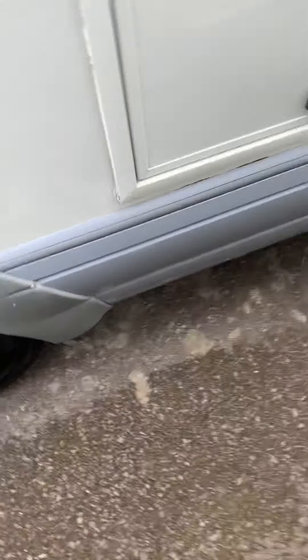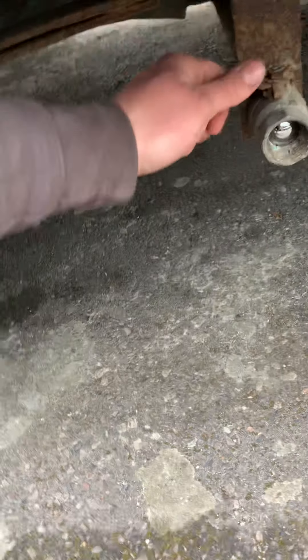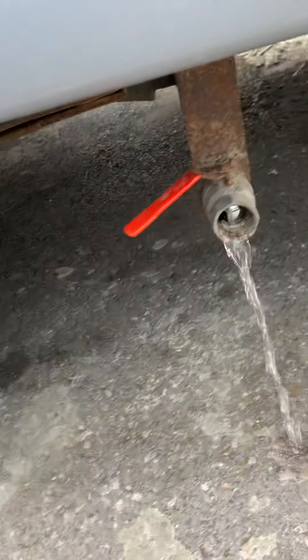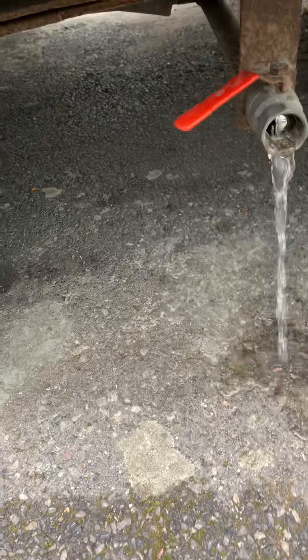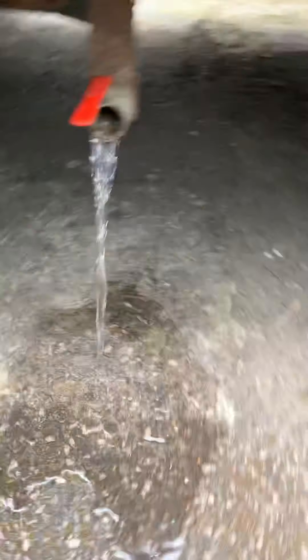Underneath we've got your waste drain. Open that up and you can see the ball valve — open it and waste water comes out. That's also where you drain out your fresh water.